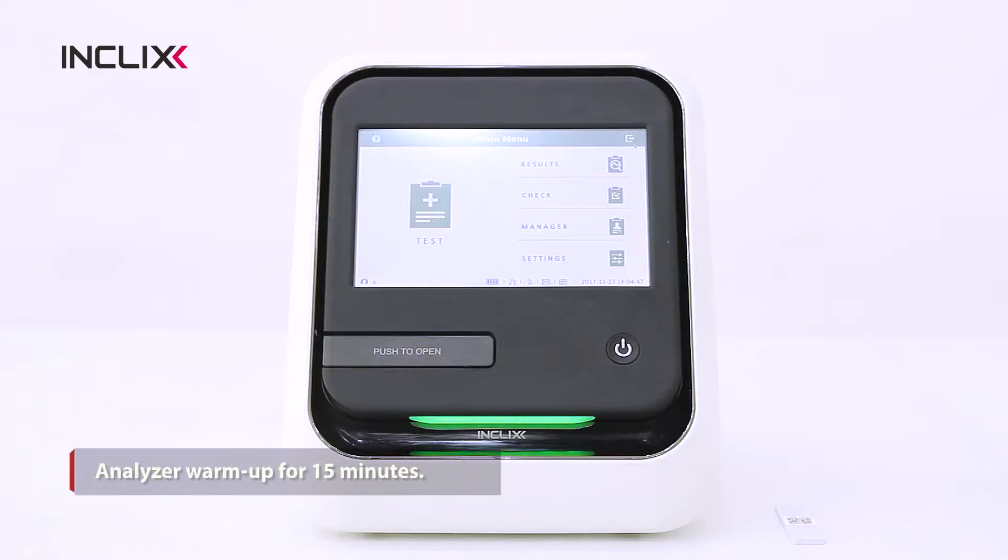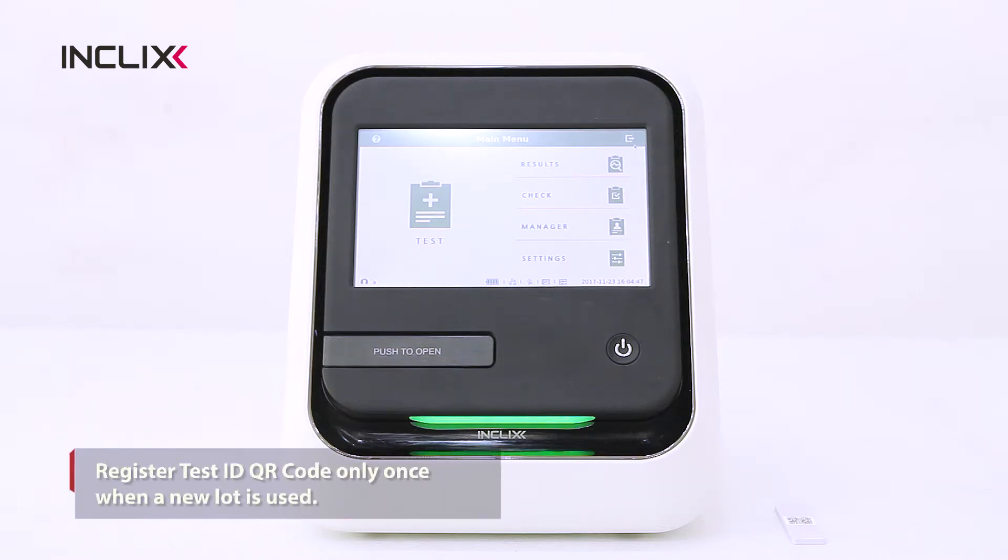When you turn on the analyzer, allow it to warm up for 15 minutes. Register the test ID QR code only once, when a new lot is used for the first time.